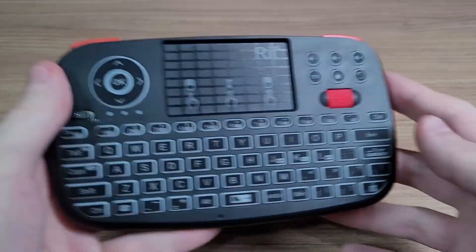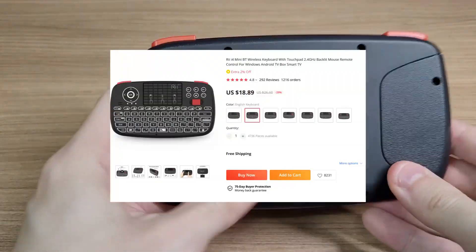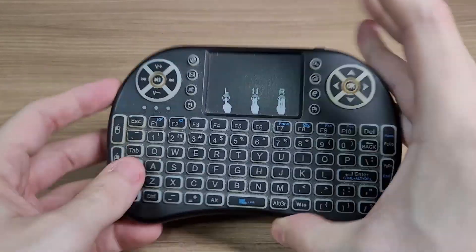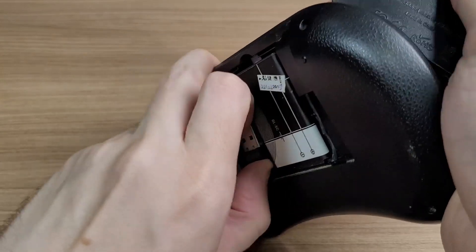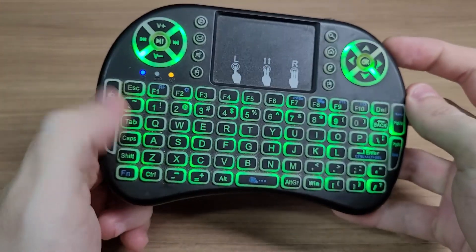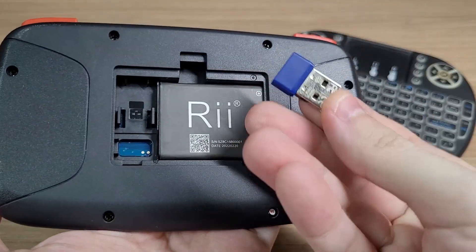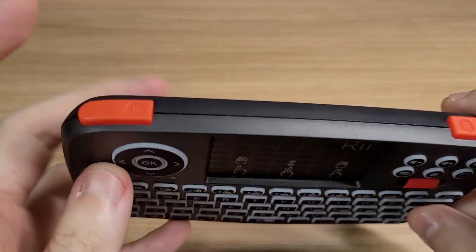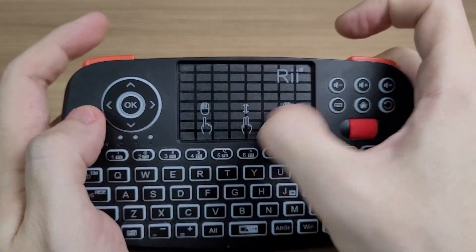Next item is the Rii i4 keyboard, which costed $18. You might ask why I'm showing this — everyone knows these USB keyboards, they have a dongle on the back, you take it out, plug it in and use it wherever you want. They even have RGB lights on the cheapest model. Well, the Rii i4 has a dongle too, but it also has a scroll wheel with a middle click, and shortcuts for the mouse buttons on top, which in my opinion makes it more comfortable to use.